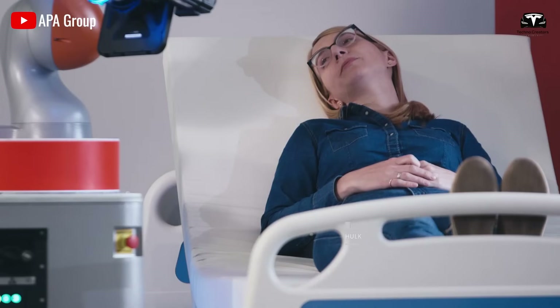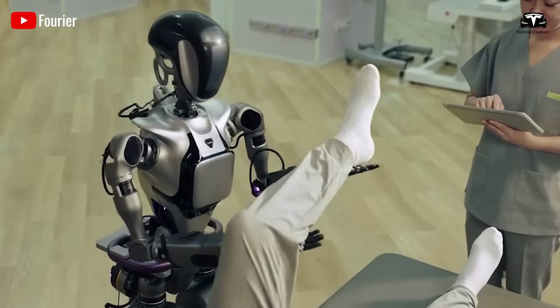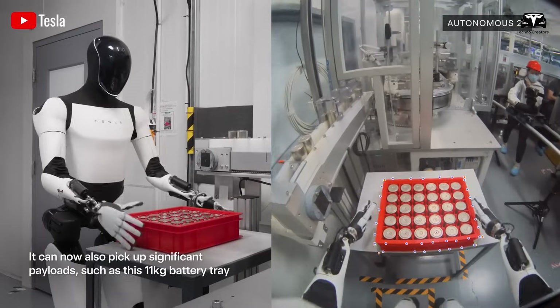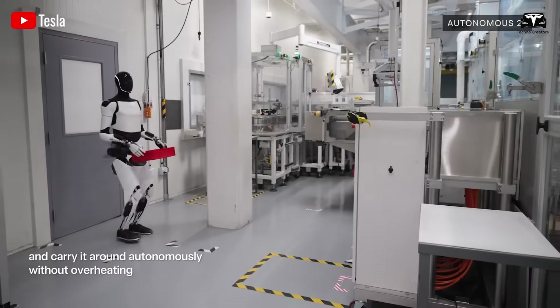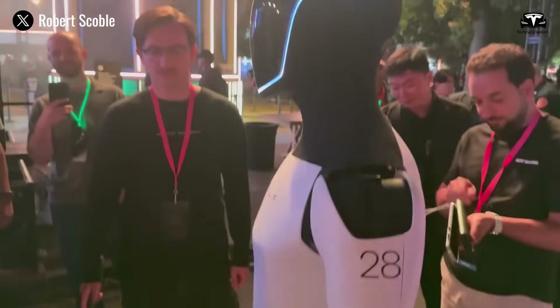Whether it's assisting with household chores, supporting elderly care, or streamlining small-scale industrial tasks, the Tesla Bot Gen 3 Optimus is poised to redefine what it means to live and work alongside intelligent machines. So, as you stand before your newly unboxed Optimus, ready to take these four essential steps, ask yourself: are you prepared to welcome the future into your home?